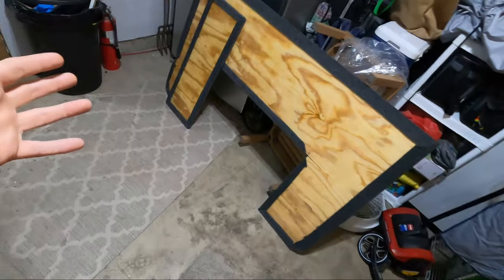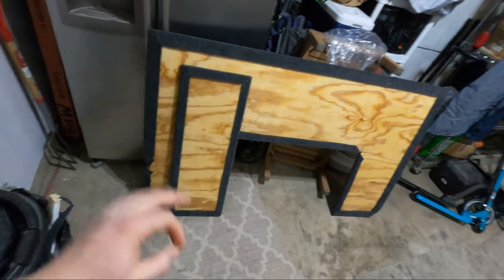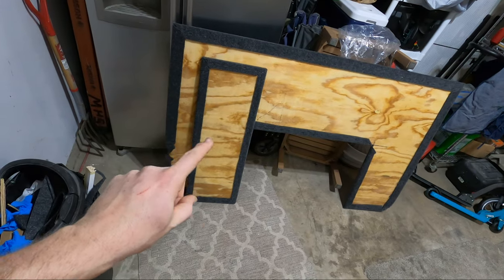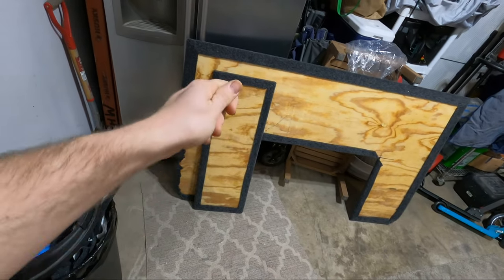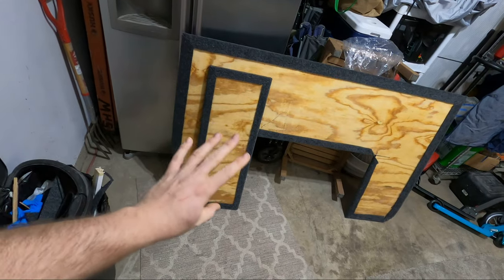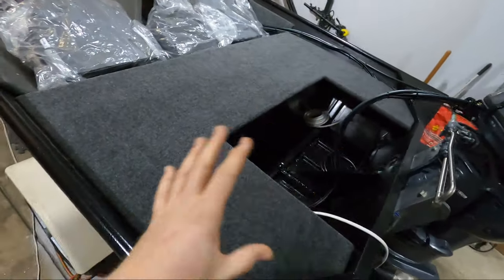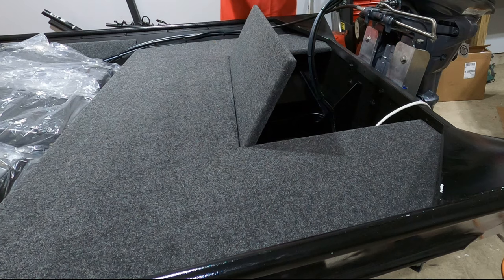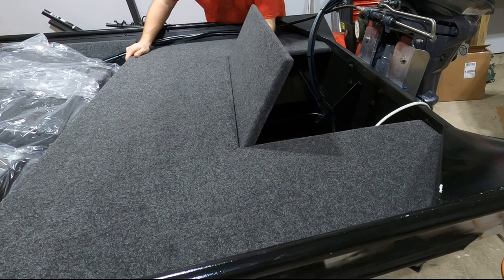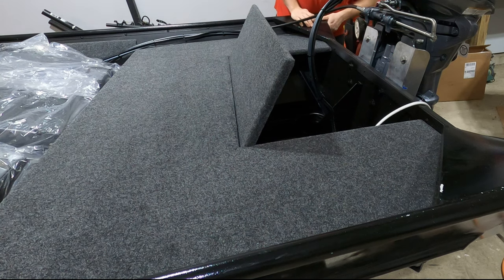After drying overnight, the glue has set and everything is looking really good. I am super happy with how that hatch lid came out — the carpeting is so clean looking. It's going to look really good when you're lifting up the hatch and you see that nice glossy finish underneath. That is looking absolutely perfect. Now let's go see if the lid fits. I'm going to leave that wedge like that just to get a visual on how this all looks, but yeah, that is looking so, so nice.